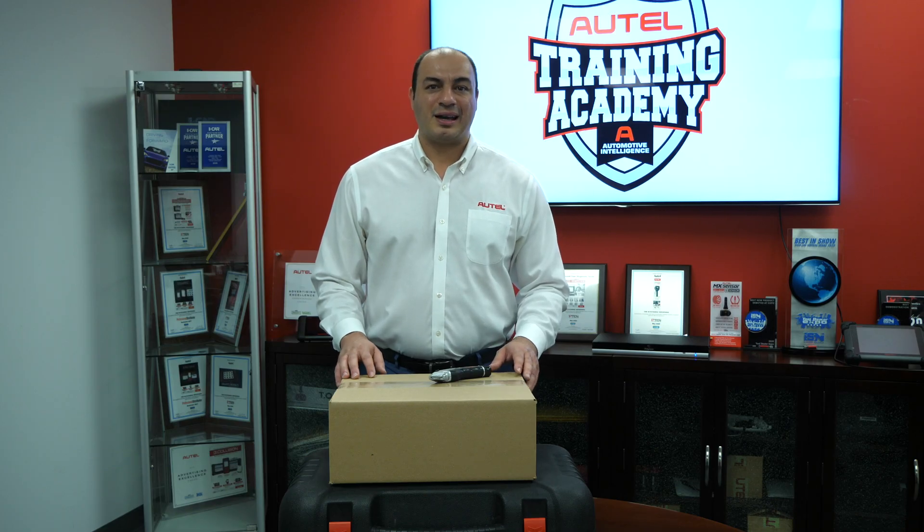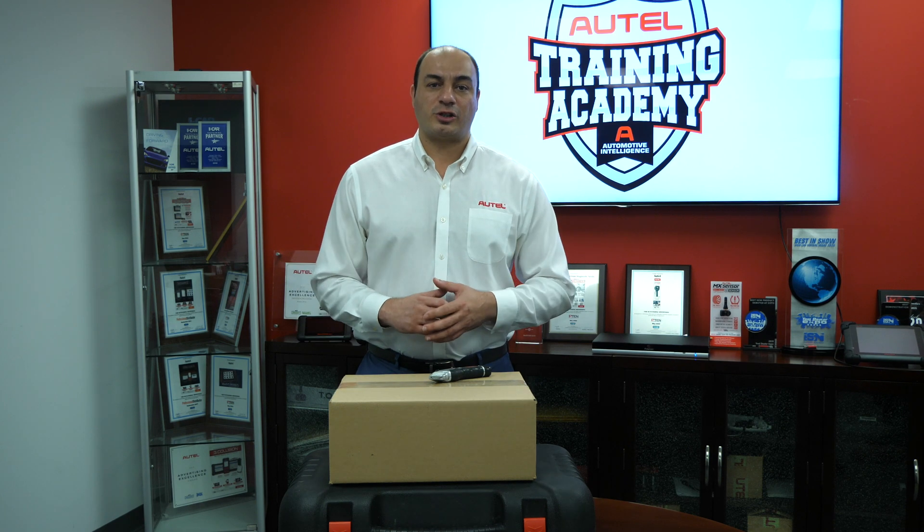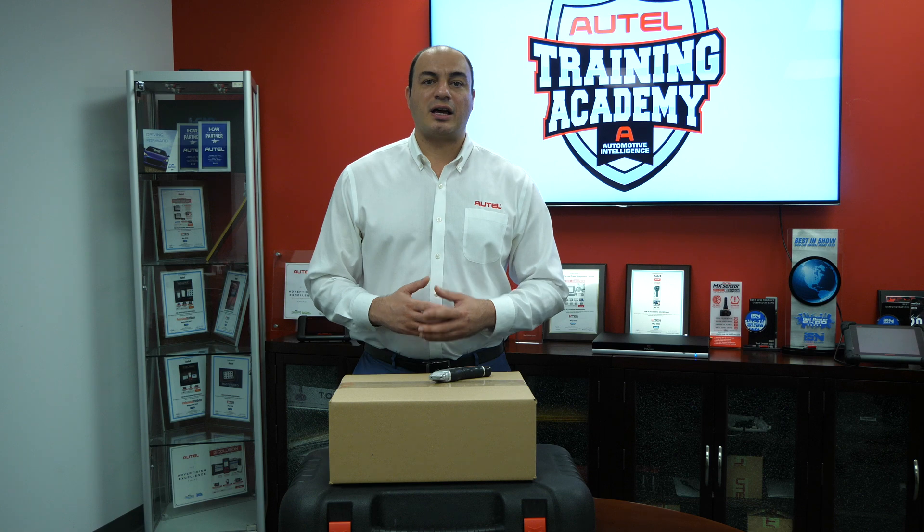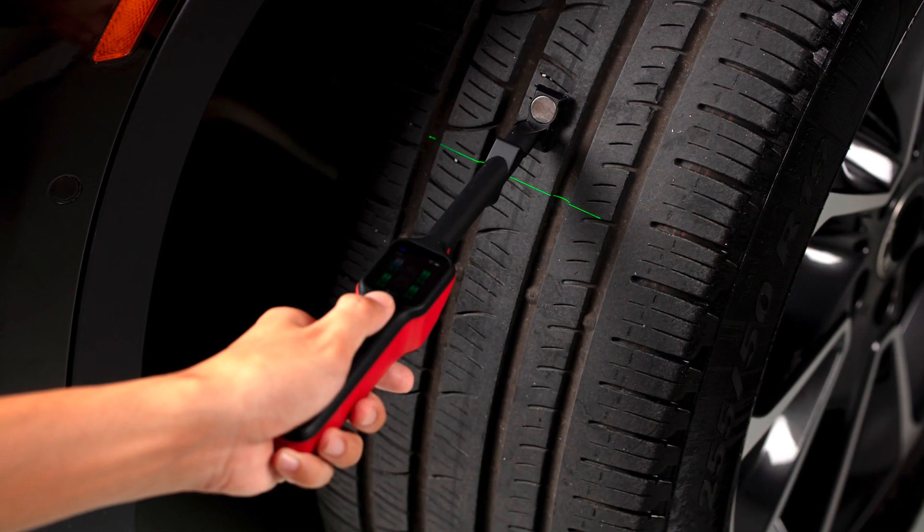Hi, I'm John from Autel. We're here in our New York offices at one of our training facilities. We want to share with you the exciting new release of our TBE200 Laser Examiner.